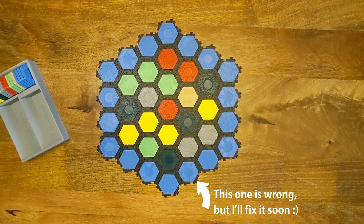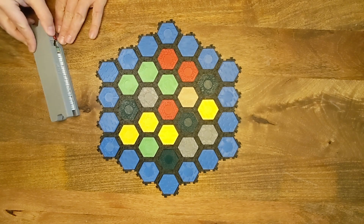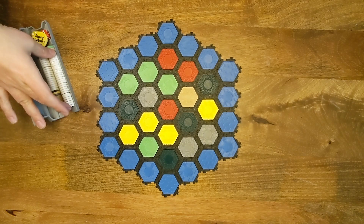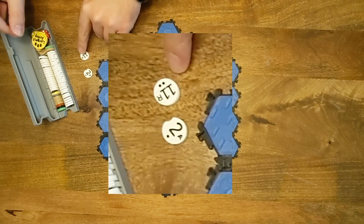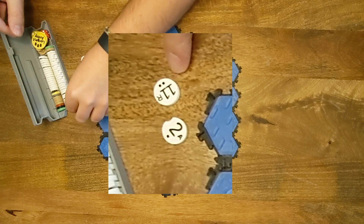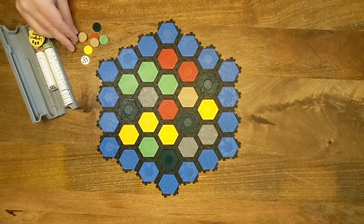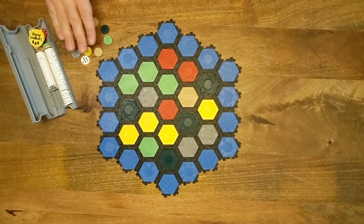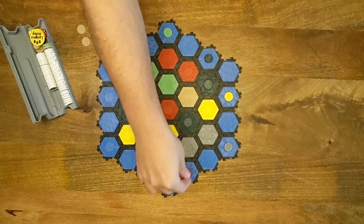That's the board setup. Now let's look at putting in the ports and the number tokens. Those are stored in this box. We have two sets of number tokens. The smaller set is for the standard game and the larger set is for the expansion game. You can tell them apart because the ones for the expansion game have a little tab cut out of them, and the ones for the standard game don't. So if they get mixed up, you can tell them apart that way. For ports, we have four 3-to-1 ports and then a port for each resource. Like with the tiles, you would mix these up randomly and then put them out, but I'll just lay them out.